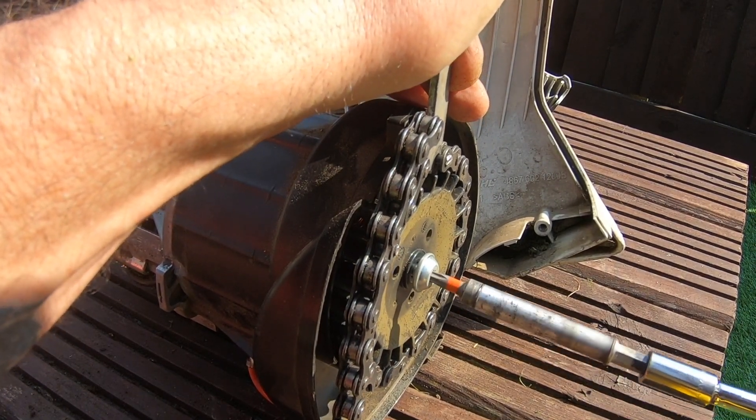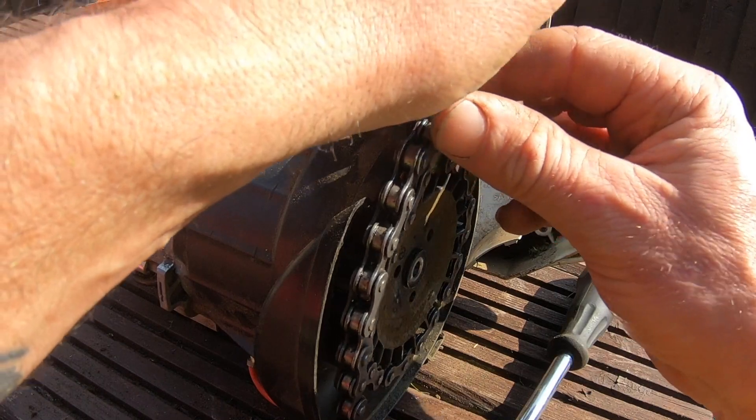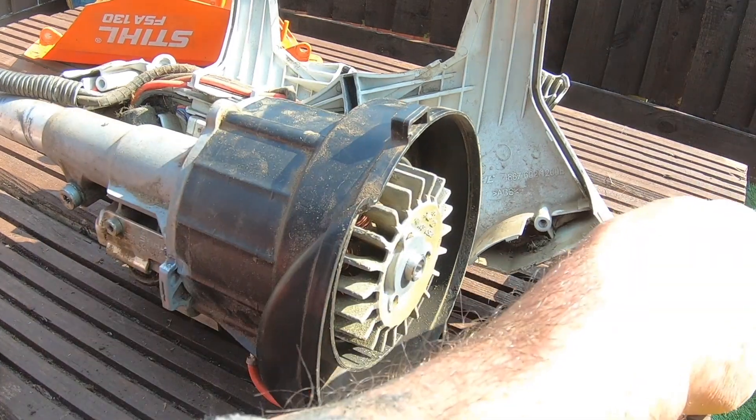So that did it. Right. It's probably going to have like a million springs inside going to fly in every direction. No, just a cover. Let's delve deeper.